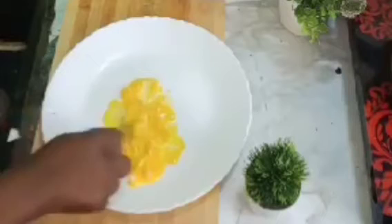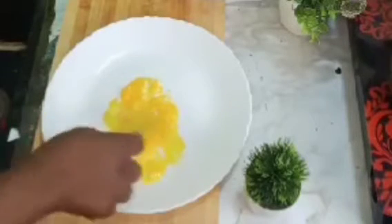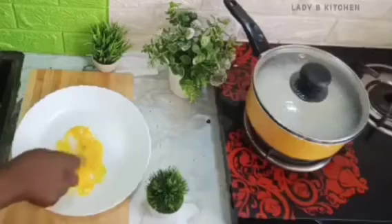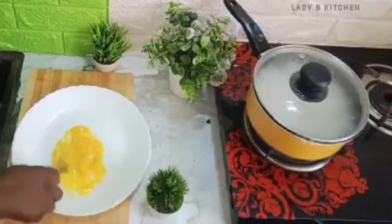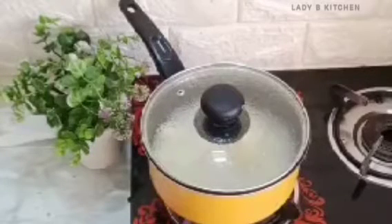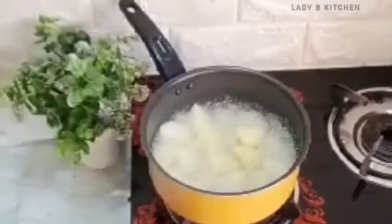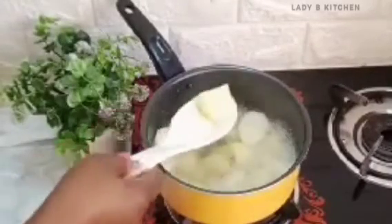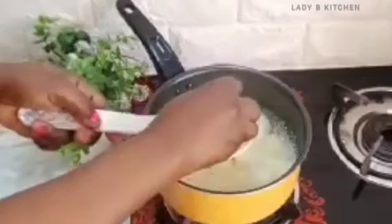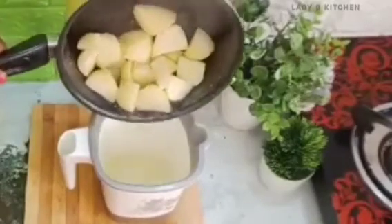The reason I'm not adding egg whites is because my baby is not above one year yet. If your baby is one and a half years or older, you can use both egg whites and egg yolk. Now the potato is cooked — I will pour it into the blending cup.